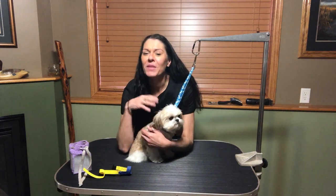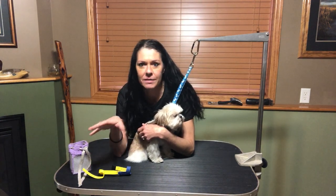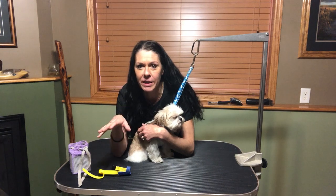Hi there YouTubers, Pat Carper here. Today I'm going to be showing you a great safe alternative to using a regular muzzle on a dog or a cat that is brachycephalic.